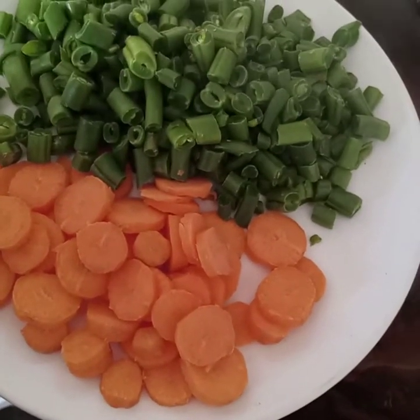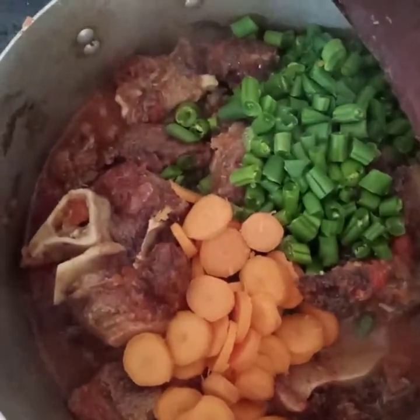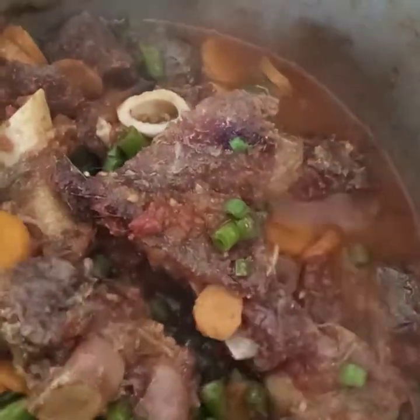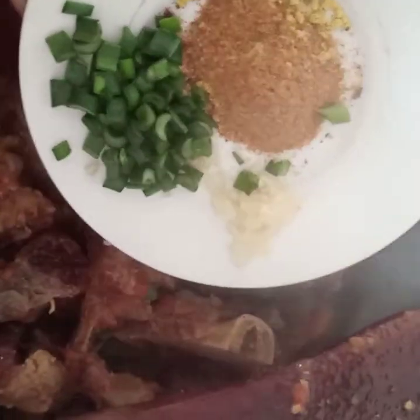I'm now adding my green beans and carrots so that they cook together. When you add in your green beans and carrots you have to let it cook for three good minutes. After three minutes I'll add in my spices and let it cook for five minutes. Wow, it looks nice!